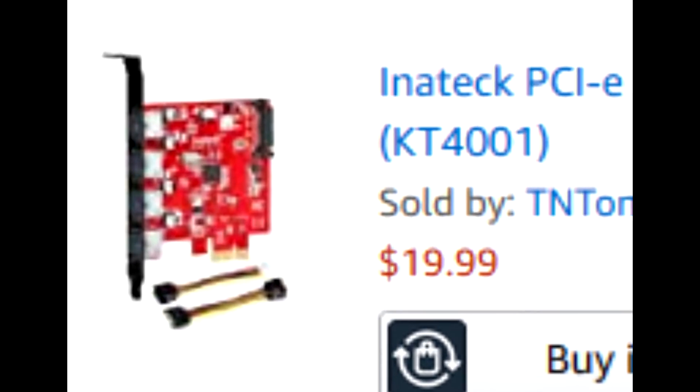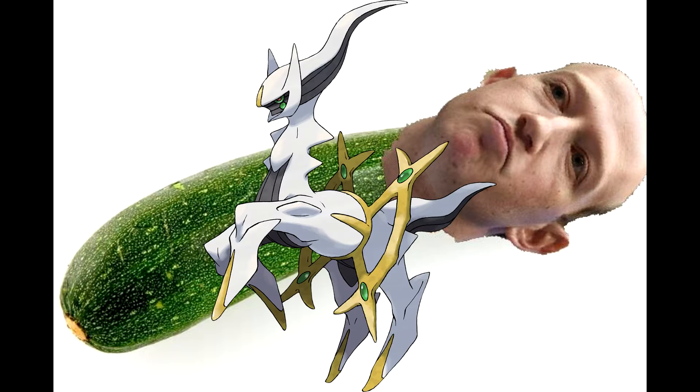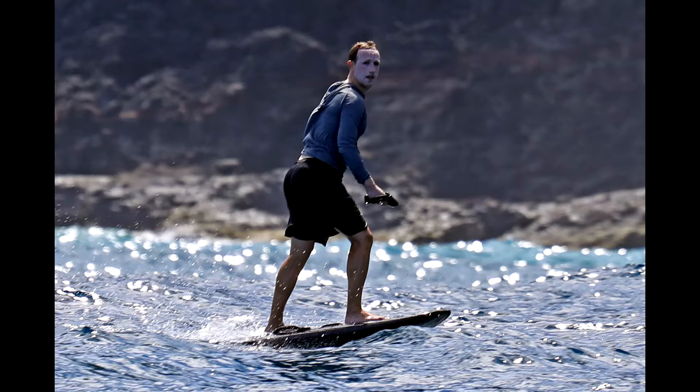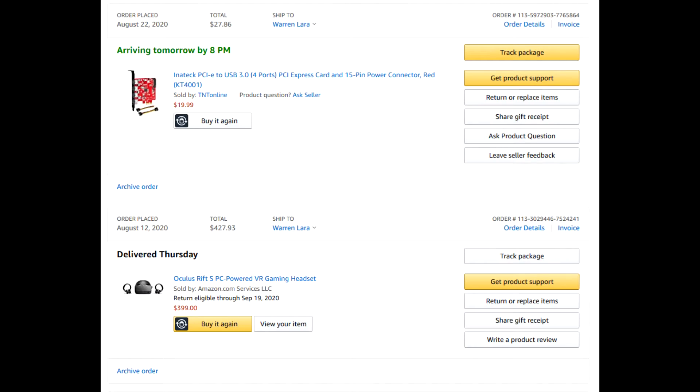And if this card doesn't work, I'm going to return this piece of junk to Mark Zucchini and pray he steps on a Lego. Actually, I hope he steps on a Lego regardless. So that's where I'm at right now, at this point of the video — when I'm actually talking. This video will continue and I'll let you know in a few seconds relative to you whether this PCIe thing works. See you in like two seconds.